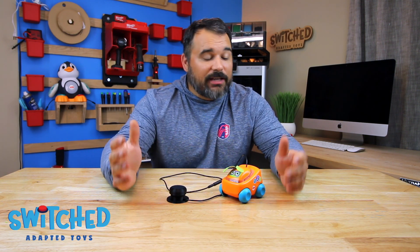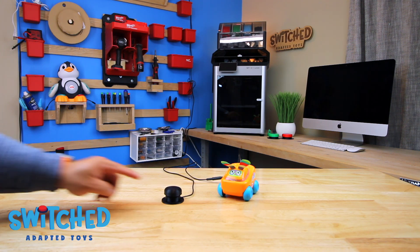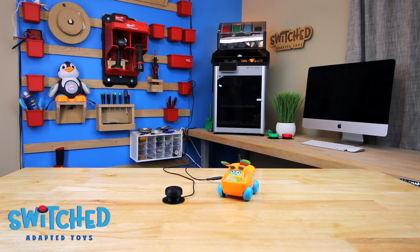I'll put a link to our Etsy shop in the description. Thanks for checking out this video — my name is Eric with Switch Adapted Toys and we'll see you next time. Switch Adapted Toys: making play possible.